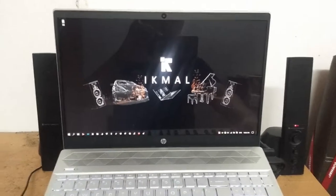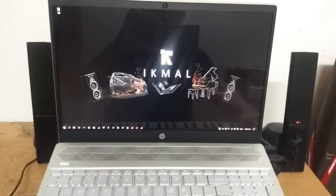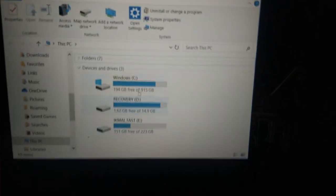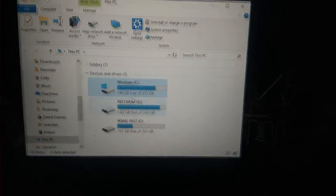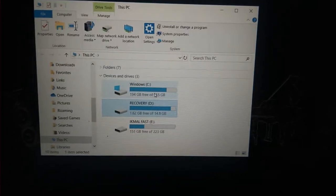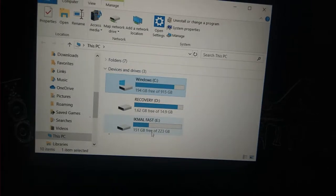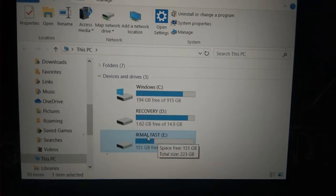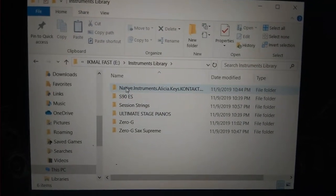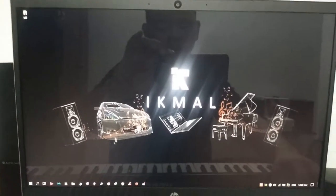So this is the laptop after it's been installed with both the SSHD and the Kingston A1000 NVMe M.2 SSD. As you can see in my drives, I have three drives: the HP recovery partition and the Seagate SSHD running Windows, and then separately the Kingston NVMe SSD at 240 GB — which I've renamed 'Iqmal Pass' — containing all my instrument libraries: ultimate strings and other samples.